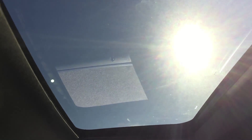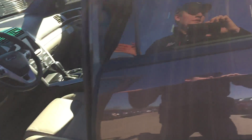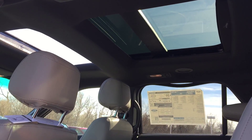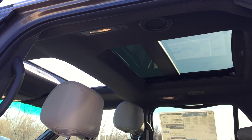Last but not least — and I think this is probably the coolest feature — is the dual-panel moonroof. You have your regular moonroof up front, but you also have a second panel over the middle row, which is huge — great for kids as a skylight. The front moonroof also slides open and tilts, and there's a bug shade to keep bugs out of the cabin. From the back row you can really see how big that rear skylight panel is.